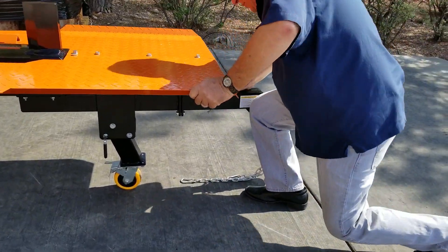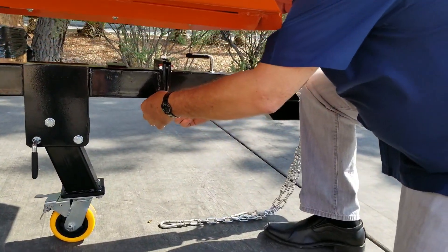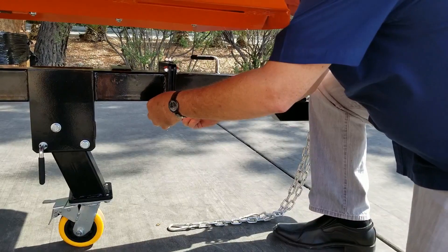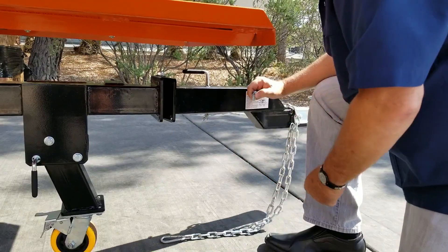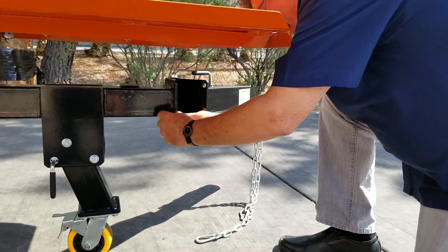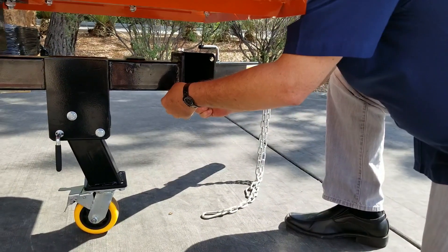Before we split this wood today, we're going to go ahead and take these bolts out. There's two bolts here. We're going to swing that hitch over, and I'm going to put my bolts back in there so I don't lose them.